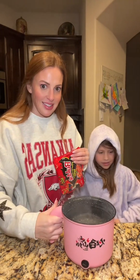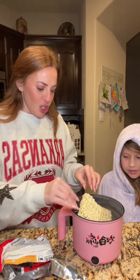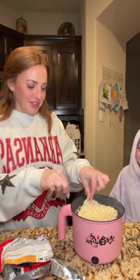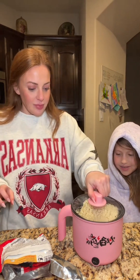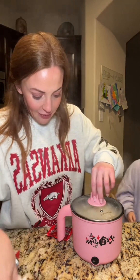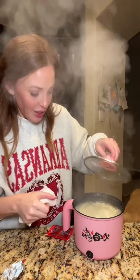You guys can see it — it's such a cute little pot and they have it in all different colors too. Oh, I'm scared. You're scared to get burned?